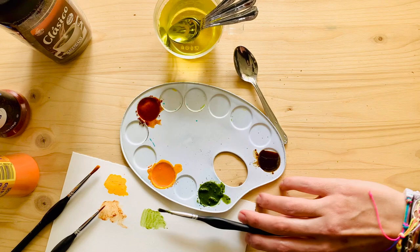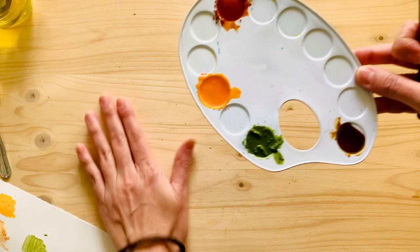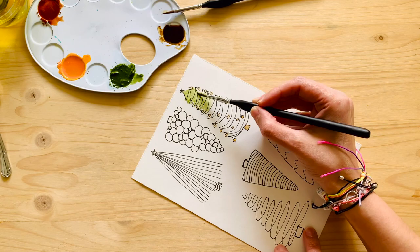How bright is that matcha? I love it. And the color of the coffee. But the paprika I didn't like - it was too grainy, it didn't dissolve well, and I don't think it was the amount of water; I think it was just the paprika brand. I found a way to make it better, so stay tuned for that video.